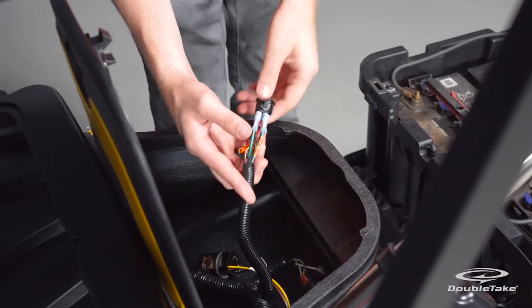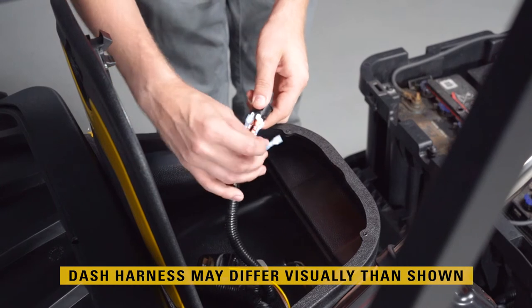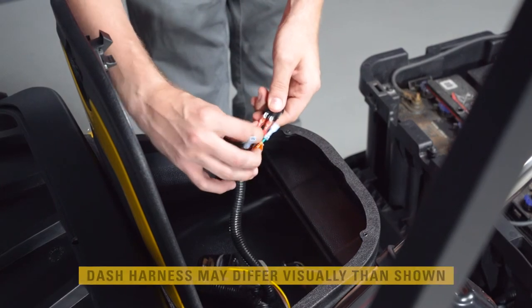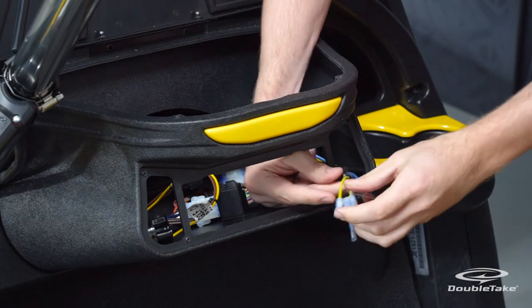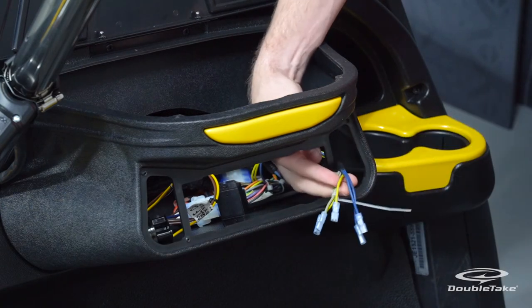To install the light toggle switch, disconnect it from the dash harness wires, making a note of the reconnection points. Route the connectors through the front dash opening to make the toggle switch connections.